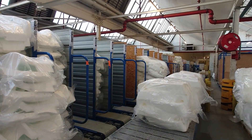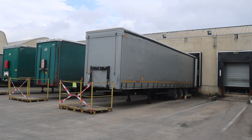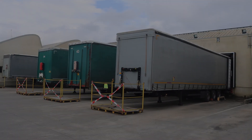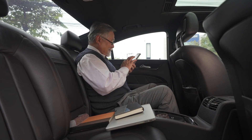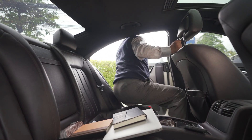Finally, seat pads are packed and sent to the seat producer, following the just-in-time production principle. And that is how polyurethane foam seat pads are made. So, the next time you sit in your car and feel the comfort of your seats, you will know the reason for it.